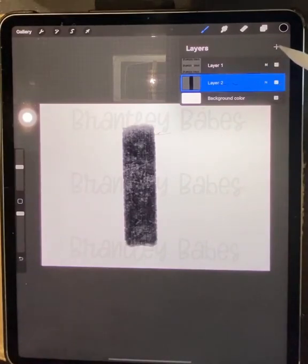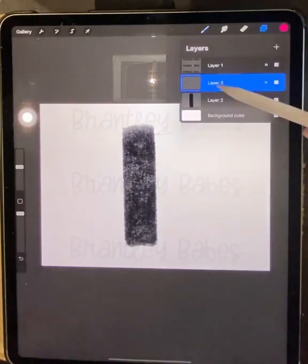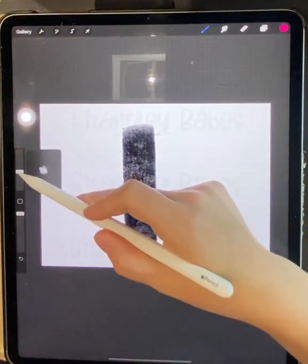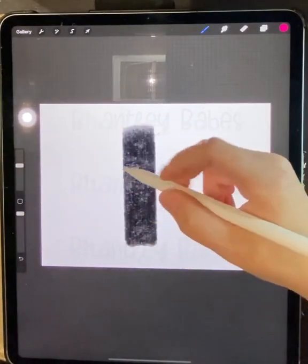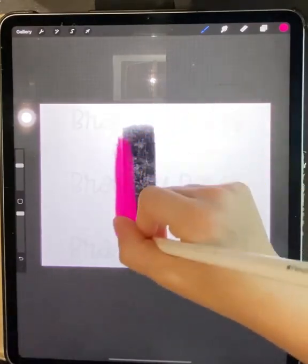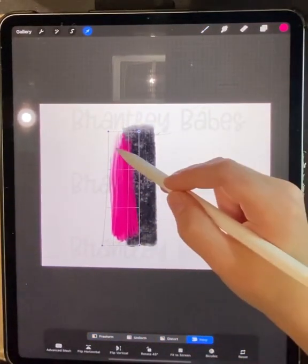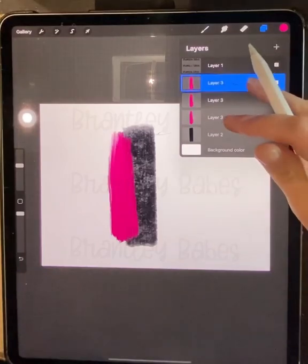Creating a new layer is especially important if you want to come back and change your colors or clip patterns to it later. I'm going to move on to pink and look at the oil paint brush in the painting category. You can change the size of your brush and the opacity here — I keep my opacity turned all the way up for brushstrokes. I'll make a stroke and play around with it. I'm going to click Warp on it since I don't really like the shape.